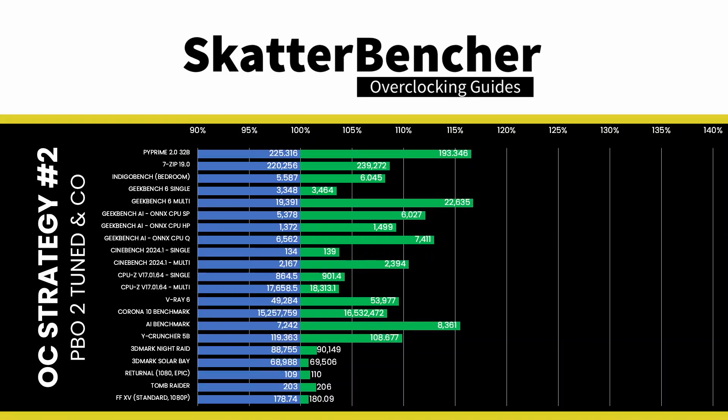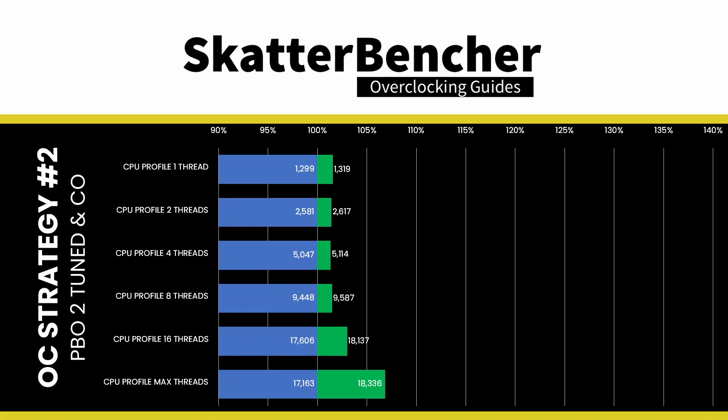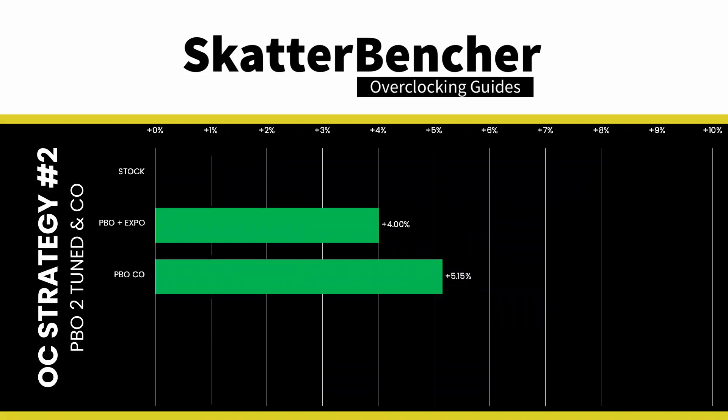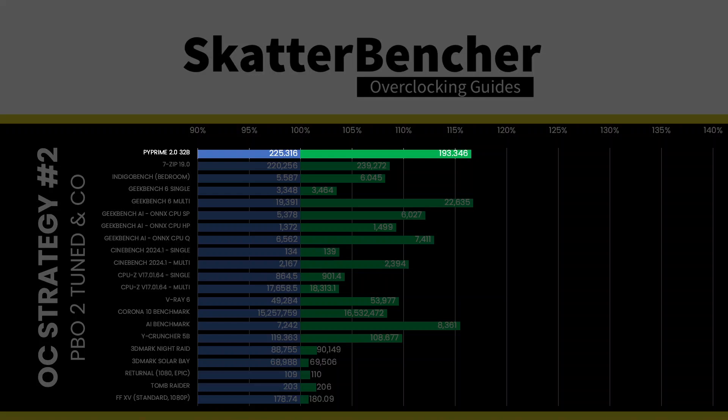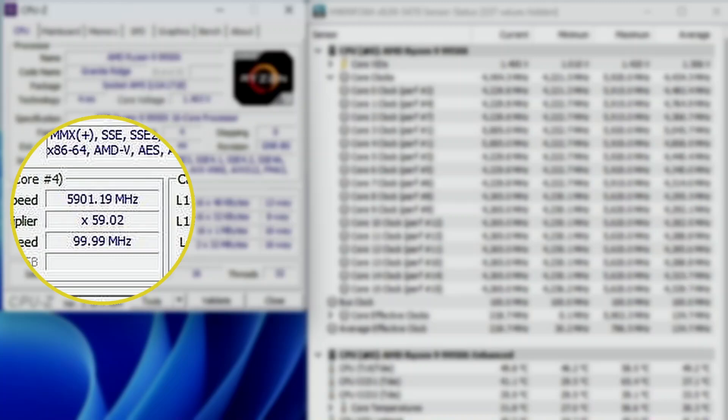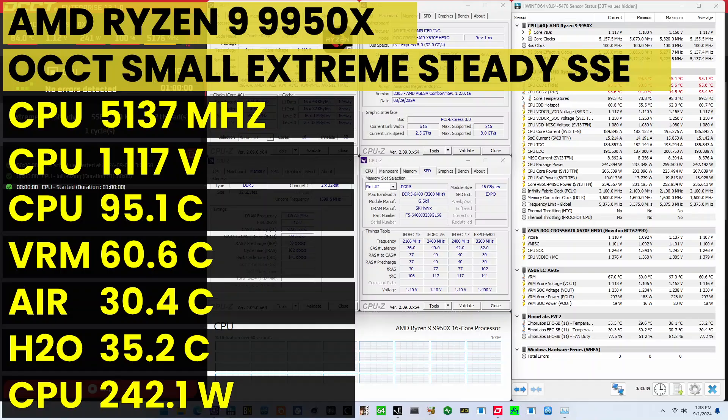We rerun some benchmarks to ensure everything works as intended and check the performance increase compared to default settings. Higher is better, and all of our benchmark results are higher. The GeoMean performance improvement is +5.15%, with a maximum improvement of +16.54% in PY Prime. The highest core clock reported in the operating system is 5,900MHz. When running the all-core CPU SSE stability test, the average CPU core effective clock is 5,137MHz at 1.117V. The average CPU temperature is 95.1°C and the average CPU package power is 242.1 watts.